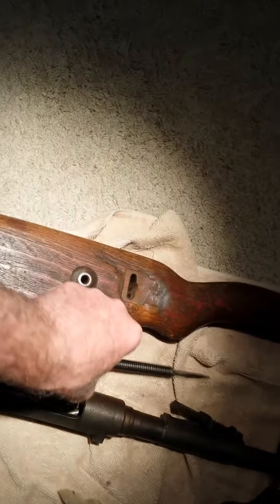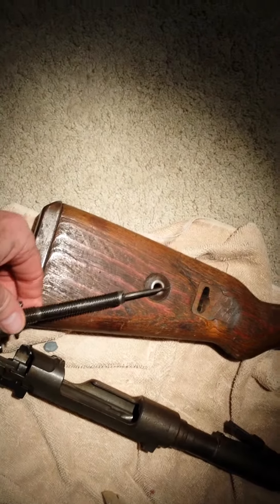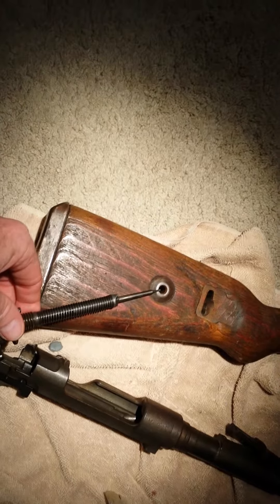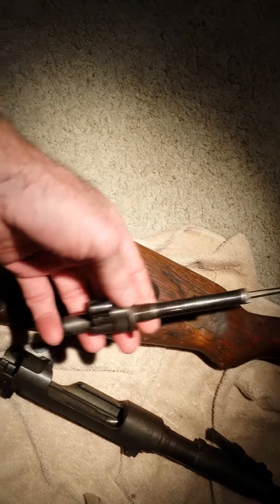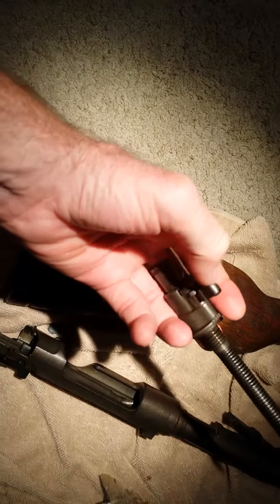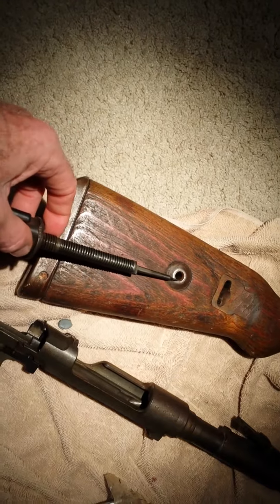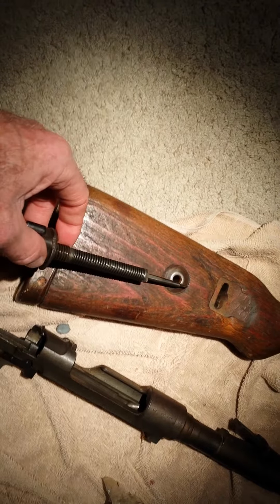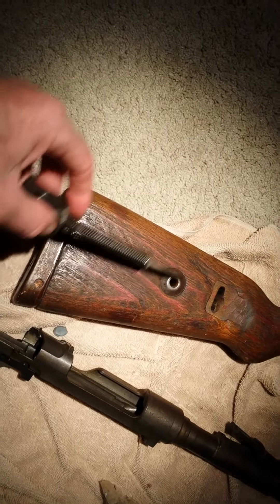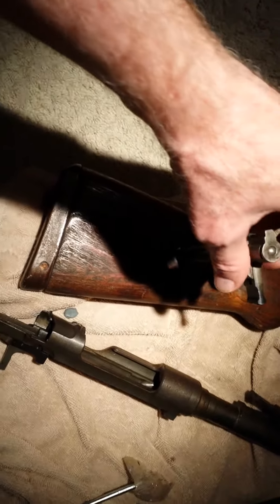I'm going to show you a neat way to partially field strip this by removing the firing pin bolt sleeve and the safety lever, if you want to break it down that far. The rifle has this little hole right here, and what that hole is for is to allow you to put the firing pin in there.